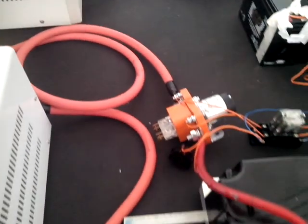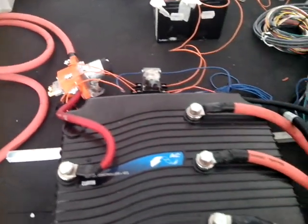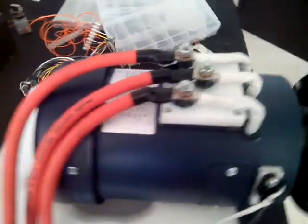This is our first attempt at running the motor — not actually our first attempt, but a repetition of what we're trying to do and the problem we encountered.